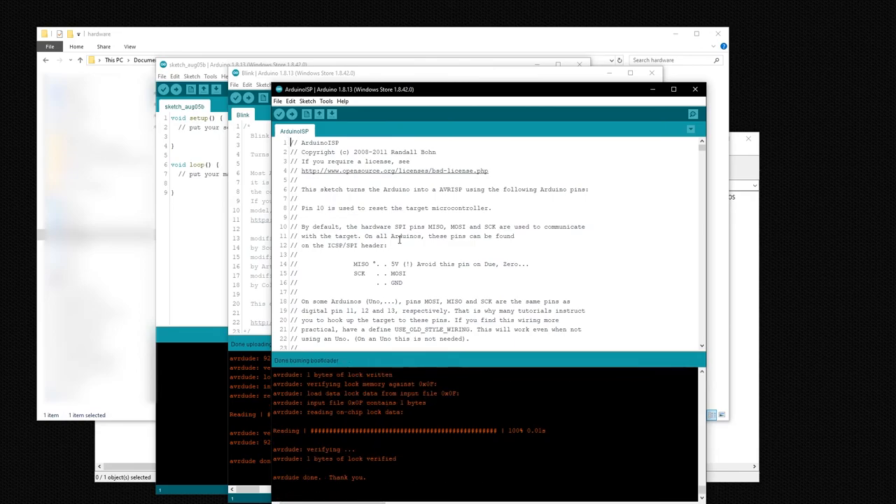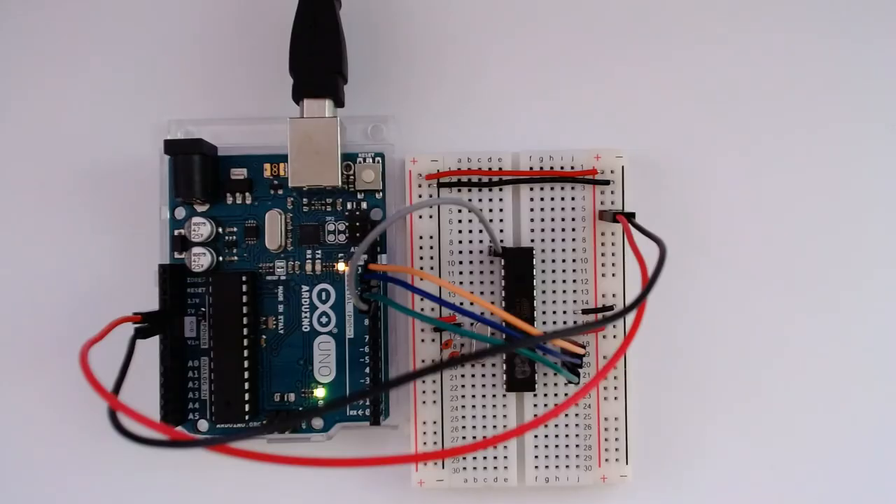And there we go — the breadboard chip is now converted back to a 16 MHz Arduino bootloaded chip, basically the way it comes from the factory. That's how you can run an ATmega chip without external components using an 8 MHz bootloader, and how to go back to a 16 MHz bootloader if desired. You also saw how to program the chip using an Arduino as a programmer by removing its onboard chip and programming the one on the breadboard.